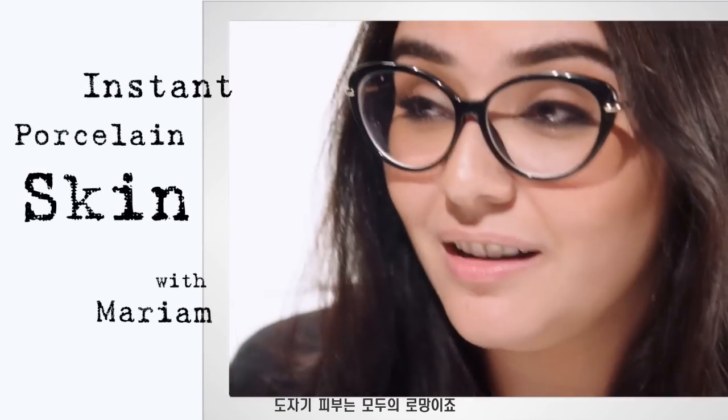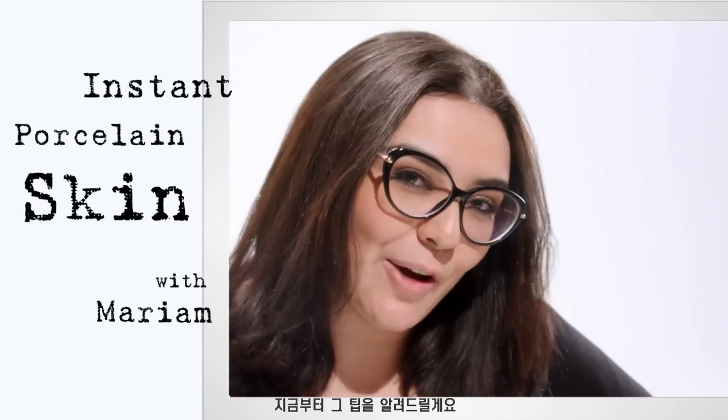Hi, I'm Maryam. We love porcelain skin. Let's see how you can get it.